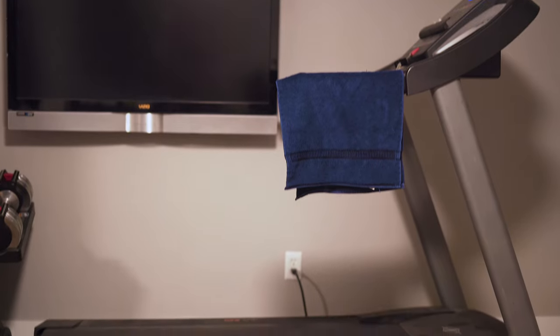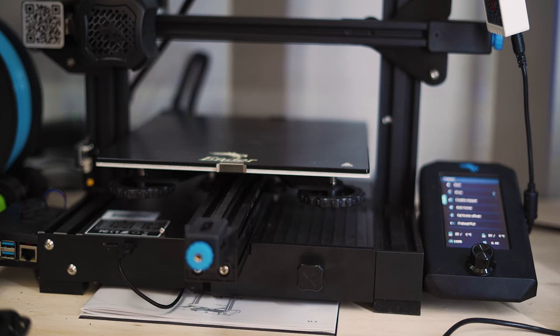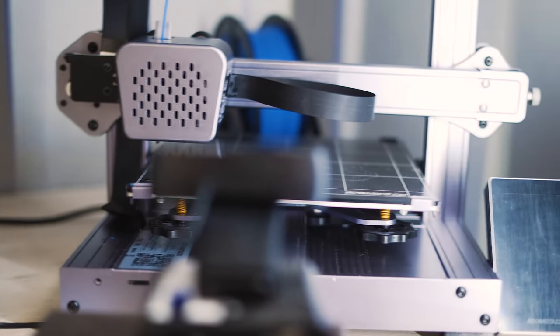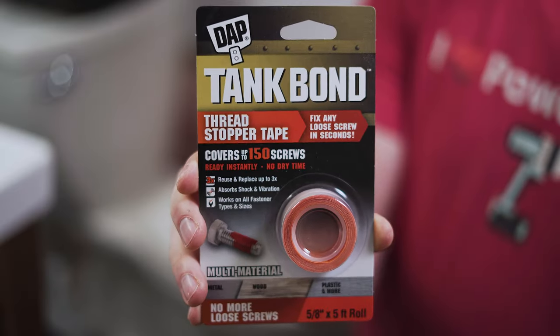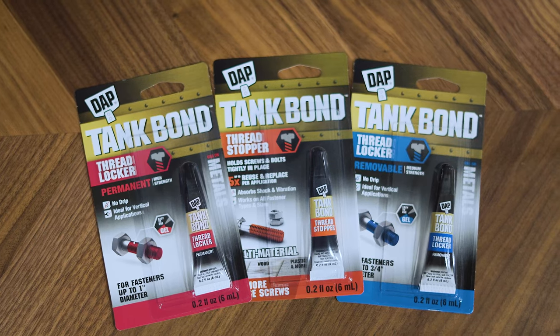Really, just about anything in your house that moves can become loose. Other areas to check include exercise equipment like treadmills, fans that are constantly moving, and if you have a 3D printer, most things on it are vibrating and shaking so check those bolts and fasteners too. Thanks to DAP for sponsoring today's video — check out their full line of thread lockers and thread stoppers using the links in the description. Also check out my video on four methods for preventing stripped screw heads. I'm Nils with Learn2DIY — thanks for watching!